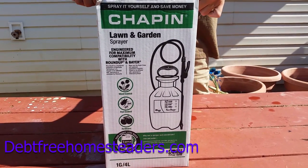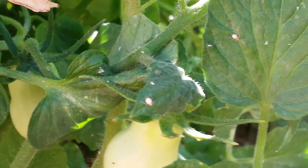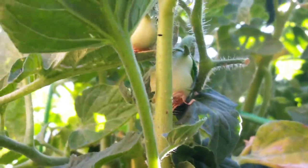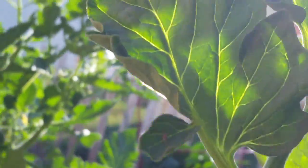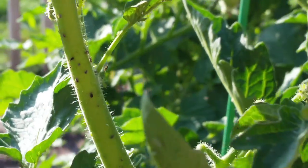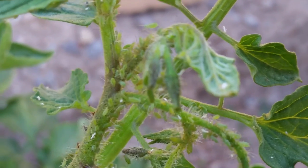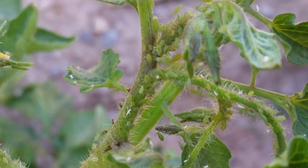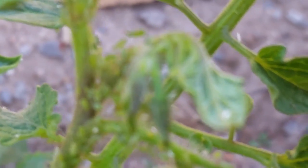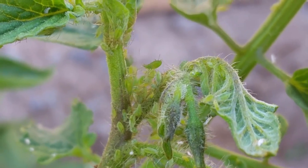Move over spray bottle, there's a new sheriff in town. The aphids are multiplying right there. Today we've got some neem oil and we're going to put a little solution together. They're all in the black spots, just everywhere, and it's attracting other bugs. Look at them all — just hundreds of them, and this is a matter of a week. Just crawling on each other.